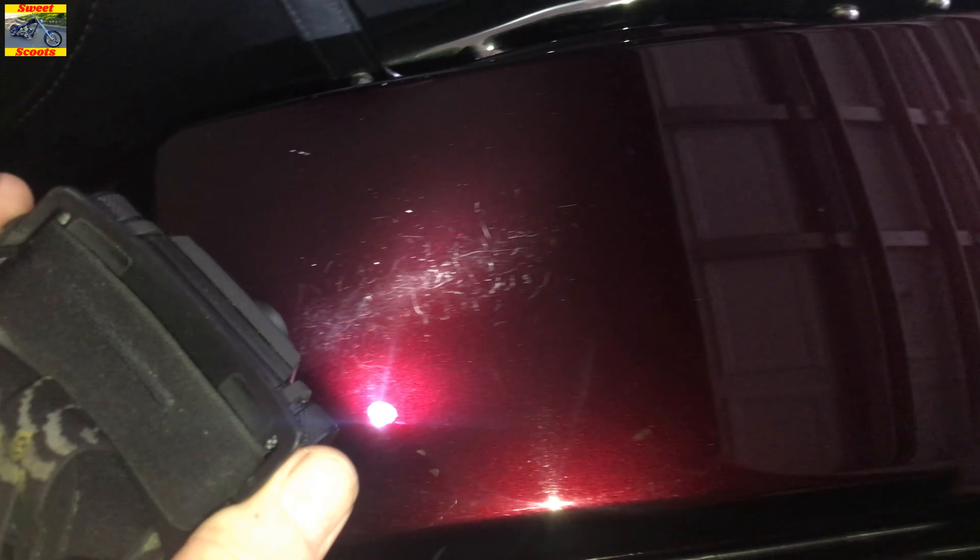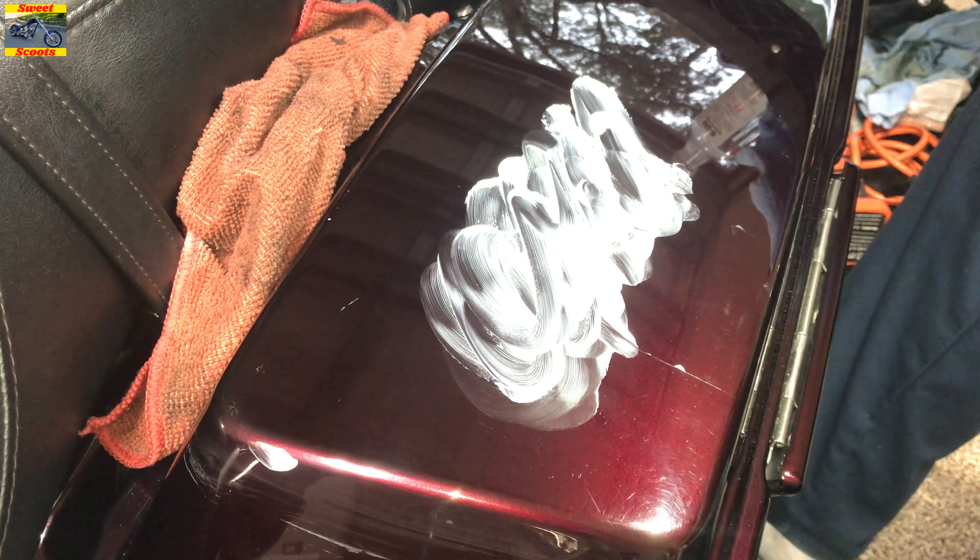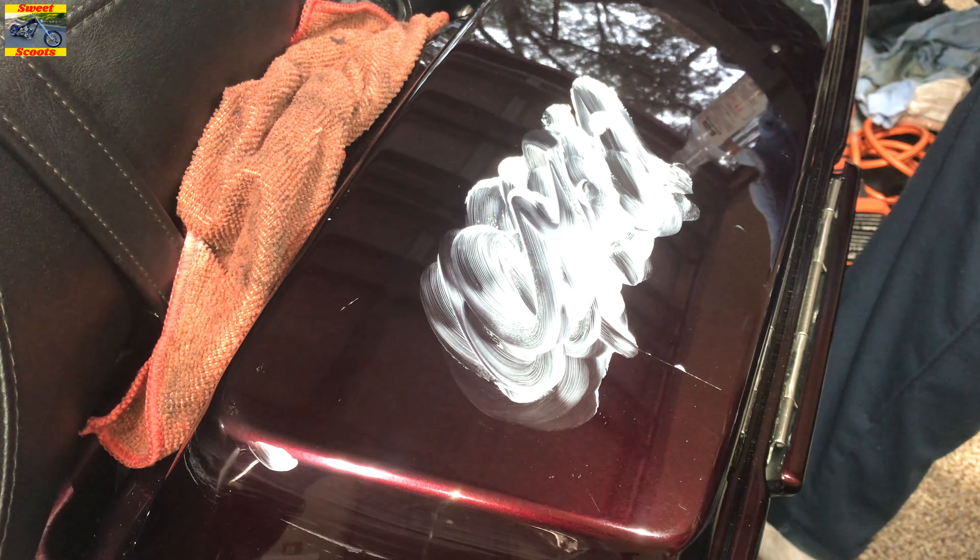We're going to make these scratches disappear. You can cover your bike up so you don't get product all over it — put a rag down in the hard-to-reach areas. We're going to take it easy: I'm going to do the whole top of the bag, then do around here by hand, and then ceramic coat it.